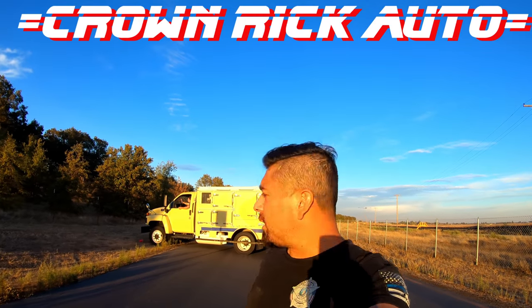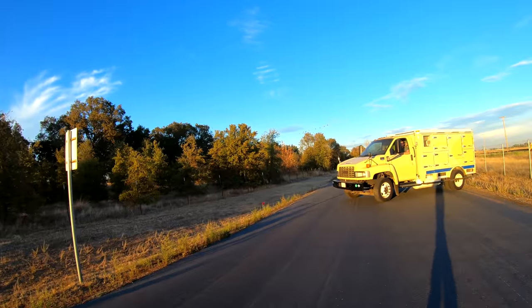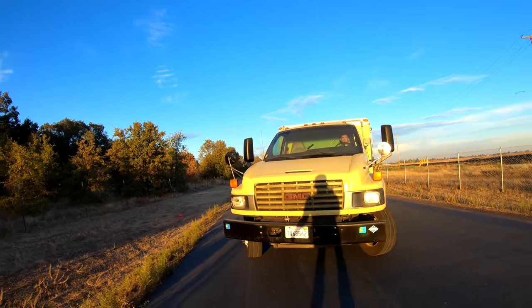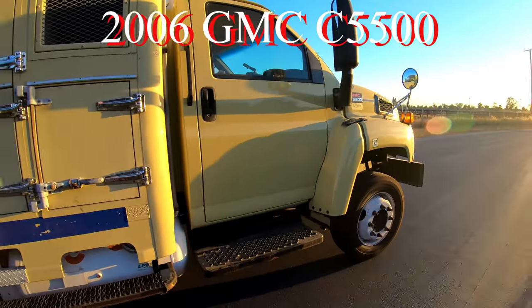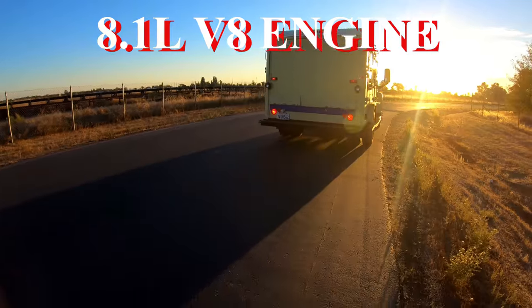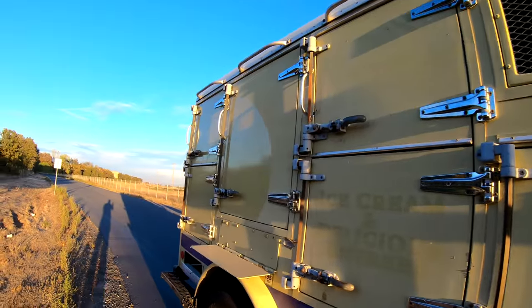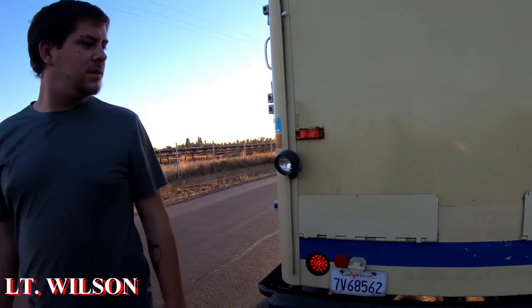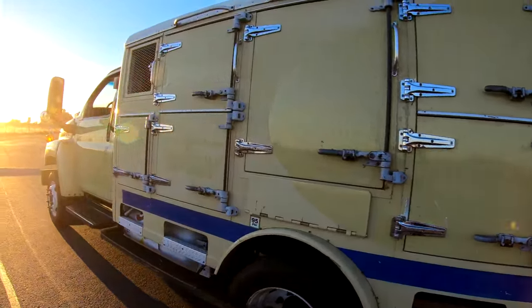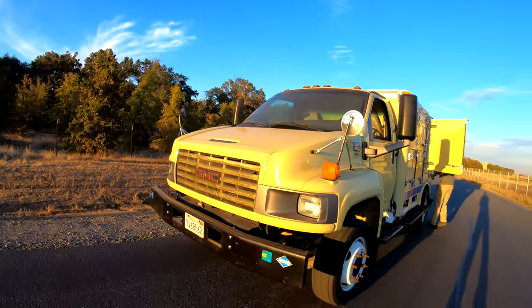What is up guys, it's Rick, welcome to Crown Rick Auto. Today I'm gonna show you guys what I just bought at the auction — it is a Swan truck, a GMC 5500 refrigerator freezer truck. I don't know what I'm gonna do with it, but we're gonna check this thing out right now and search it, looking for goodies.